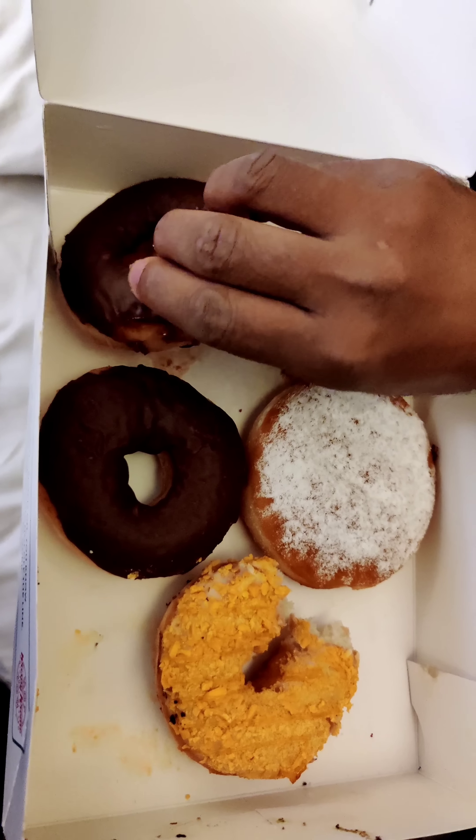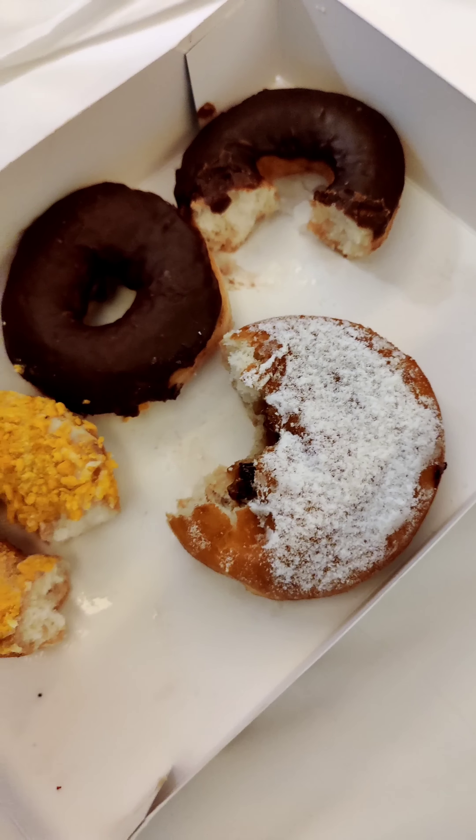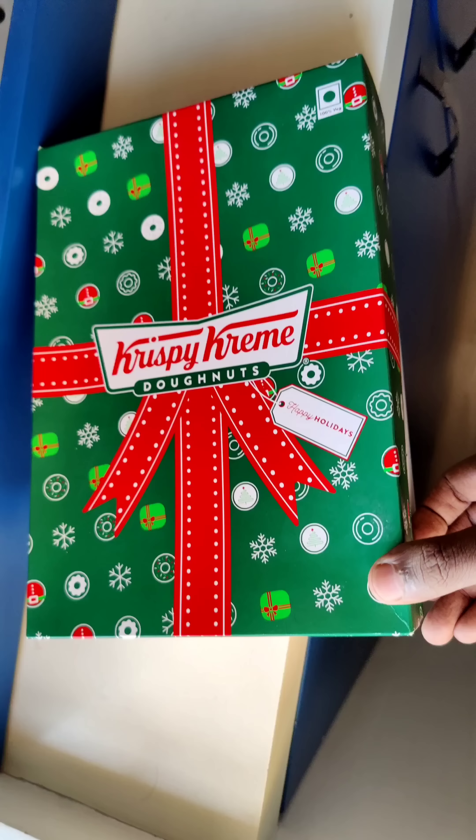If you want to have a donut, this is a great option. Also, mango flavor donuts, normal chocolate donuts. Now, there are sugar topping, maple syrup and filling.